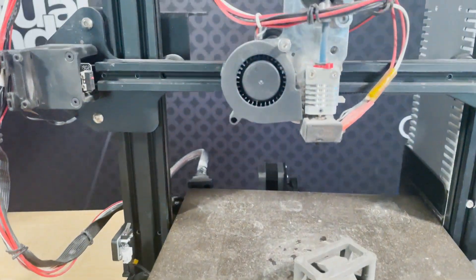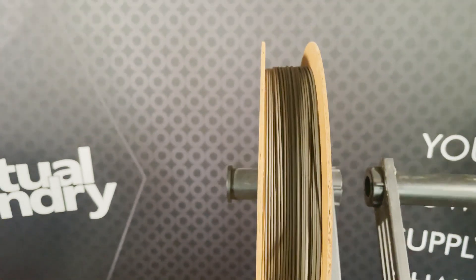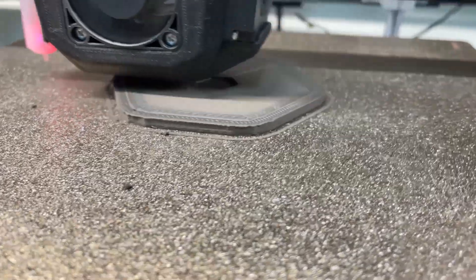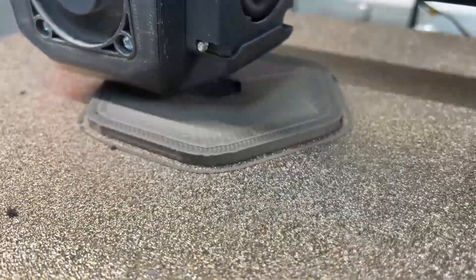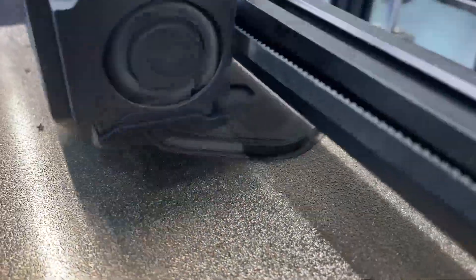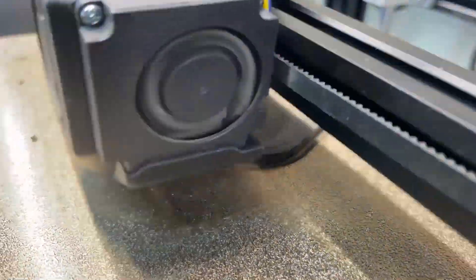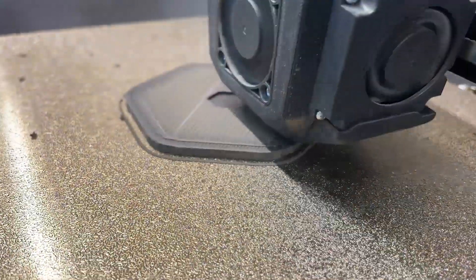This filament is not just your ordinary 3D printing material — it's a gateway to the lunar frontier. Picture this: you're sitting at your workbench, firing up your regular 3D printer. With Basalt Moon Dust Filament loaded, you're not just printing — you're bringing the moon to life one layer at a time.